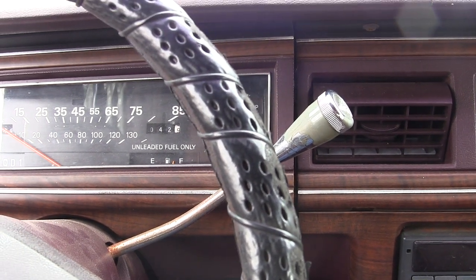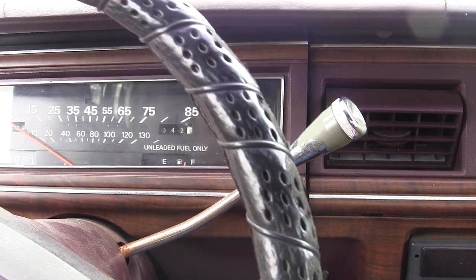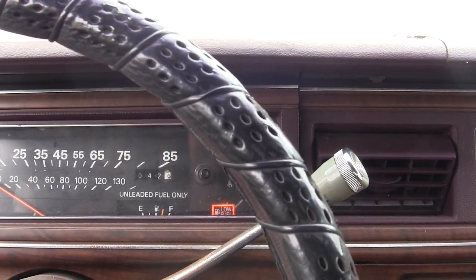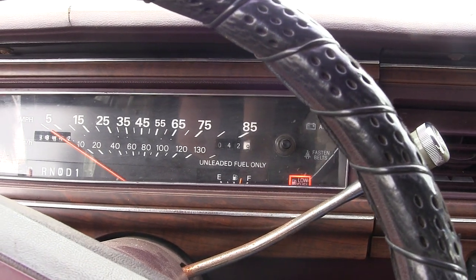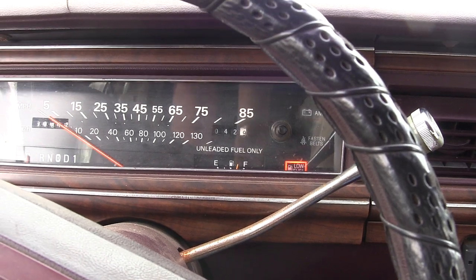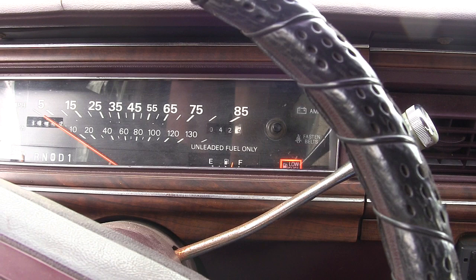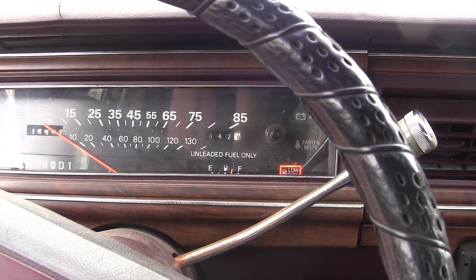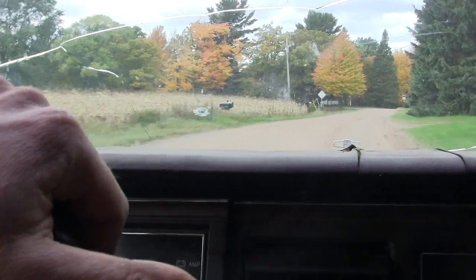I've had this thing running for a little while here and it seems okay. I'm gonna go ahead and just take it for a quick drive and see if I notice that anymore, but I think it'll be all right. Hopefully we'll see how it does on the road.